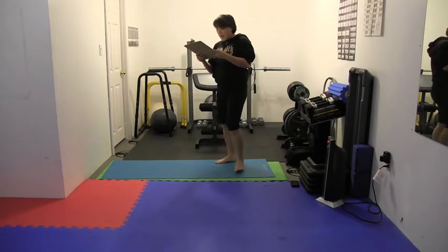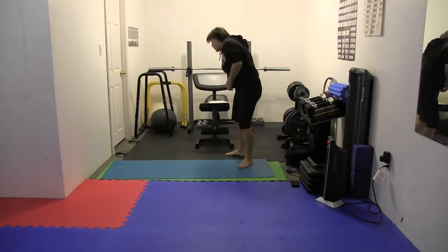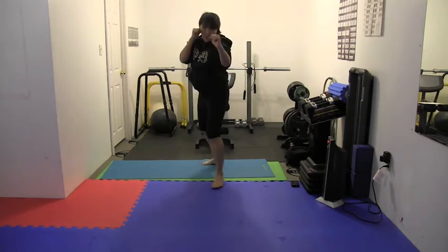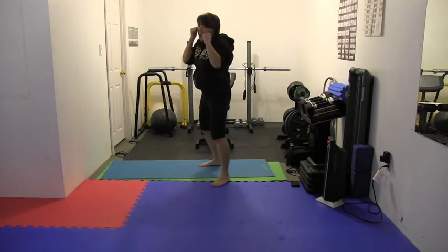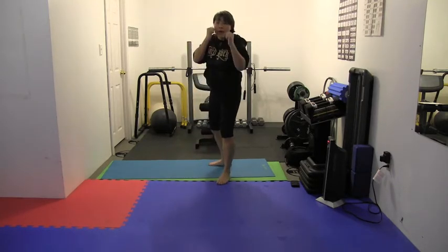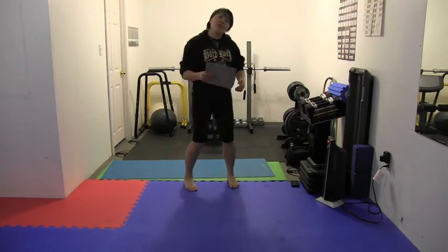Next one is jab, right elbow, and then spin, hammer fist — same thing, we're just adding an elbow. We're going to do jab, elbow, and then spin the other way, hammer fist, regroup. So you see what I did? You're doing jab, throwing that elbow as you come back — that saves time and you gain momentum. Jab, elbow, hammer fist — spin, hammer fist. Repeat that on one side, write down the scores, and then the timer goes off and you switch and go the other way.